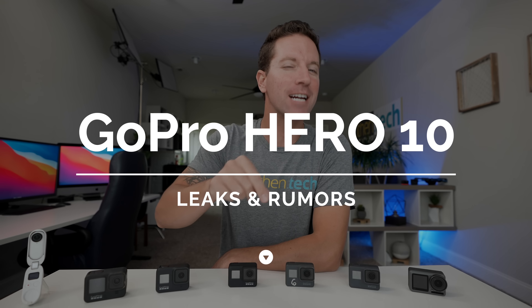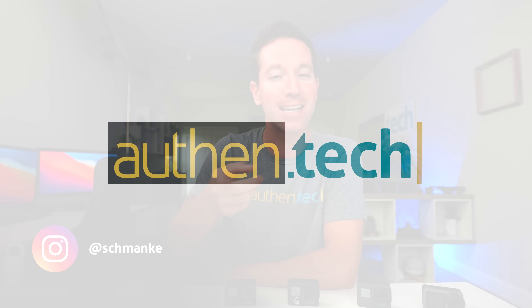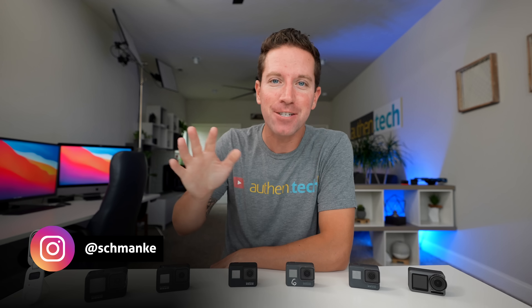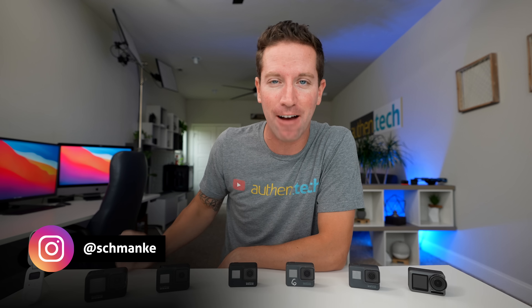Alright guys, so we finally have the GoPro Hero Black 10 leaks for this year and we got some juicy new frame rates, resolutions, and specs, so I'm excited to break it down. Now all this is alleged information, so it could totally be false, so keep that in mind. But if it's true, we got some juicy details to cover. I'm Ben Schmanke from Authentic, and let's get right into it. Credit goes to Win Future for all of these leaks.